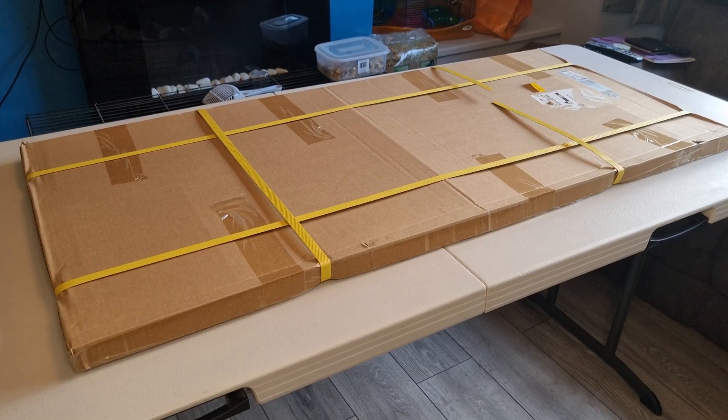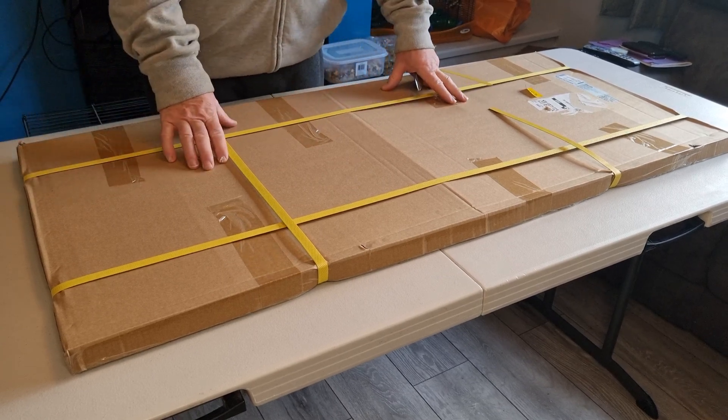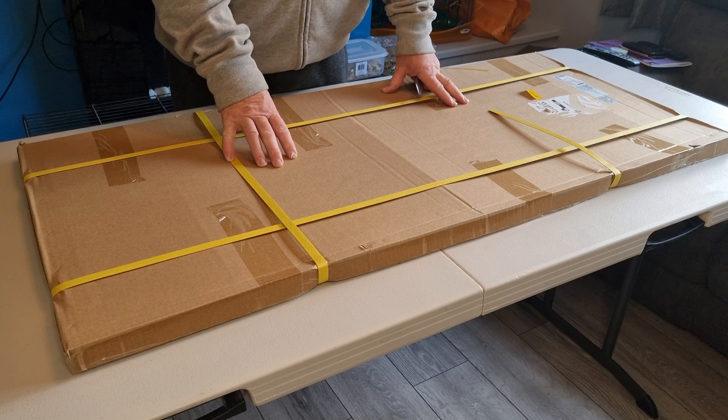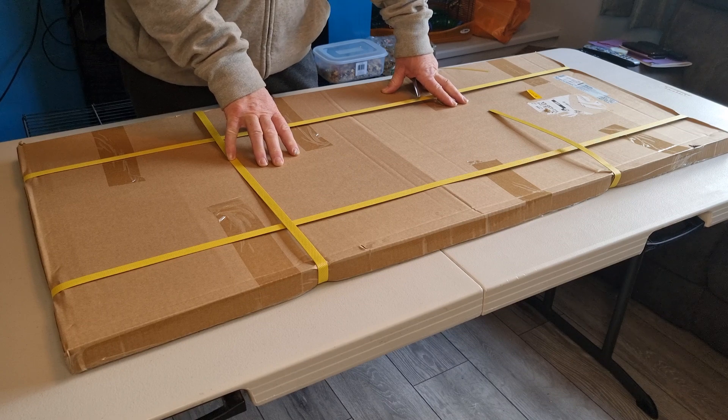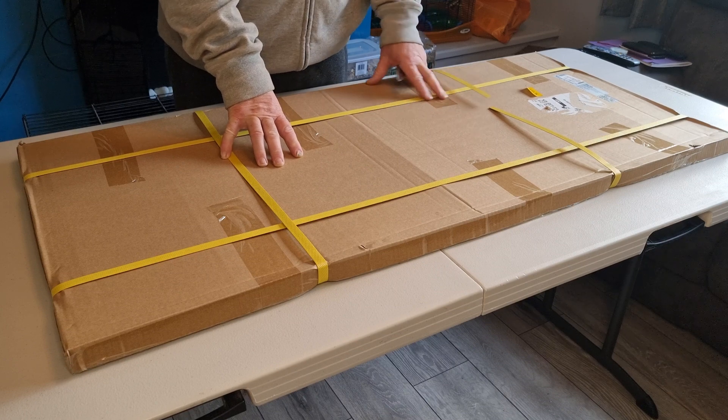Hi there, this is Campo from Campo Review. I'd like to do this unboxing of this 100 watt solar panel. It must be the cheapest one on Amazon at £40 — unbelievable. It states it's going to be 100 watts. We will test it later on, but today is the unboxing.